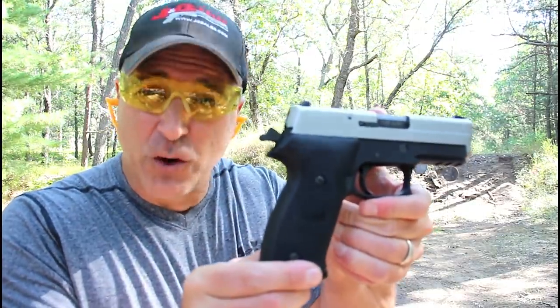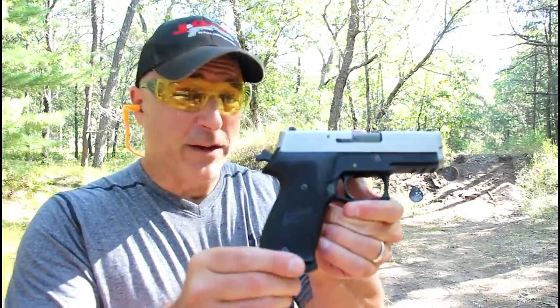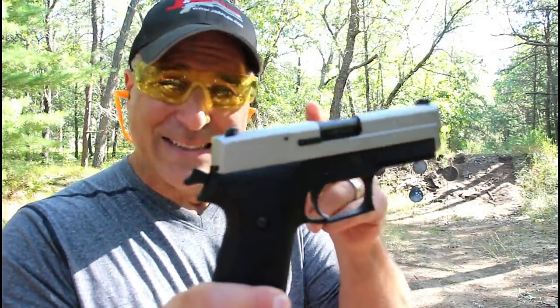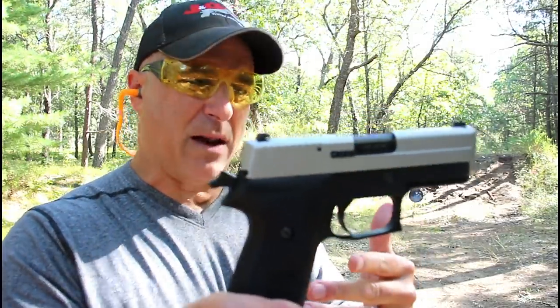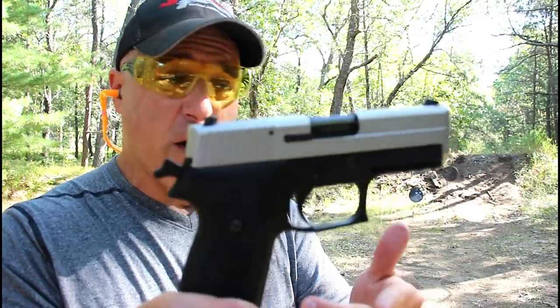The handgun I'm featuring today is my Sig Sauer P220 in .45 ACP. I've owned this gun a long time — it was produced in 2010. This is the carry model. They don't make the carry model anymore; they make the full-size models with the 4.4 inch barrel.